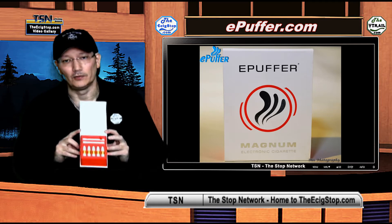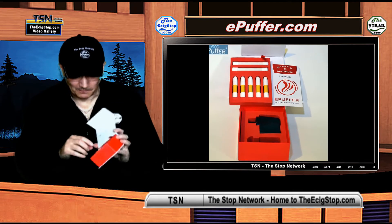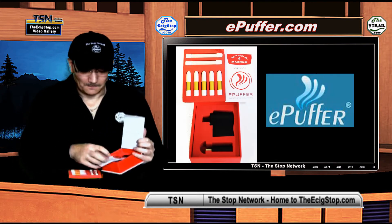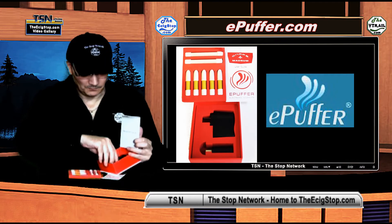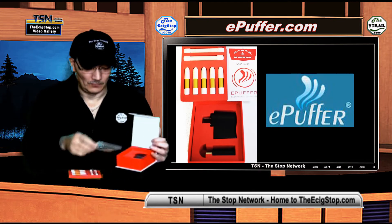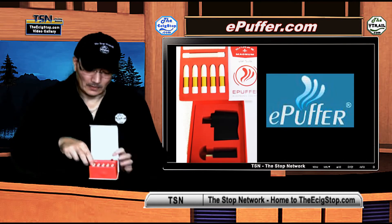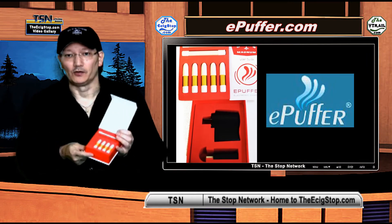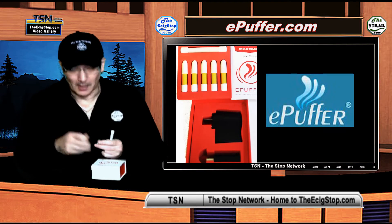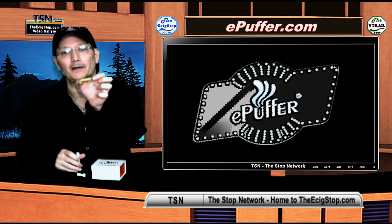It is quite unusual for an e-cig stick — leave it to ePuffer to come out with this. You can see right here your two batteries, your cartomizers, your user guide, a USB charger, and a power adapter in this kit. You might think that seems like a normal starter kit, and it is, with a couple of exceptions: one, it's ePuffer, and two, this is the cartomizer right here.